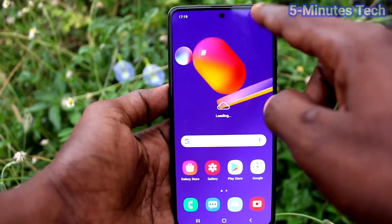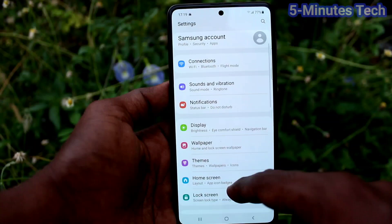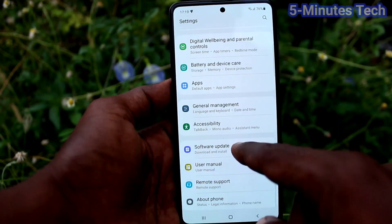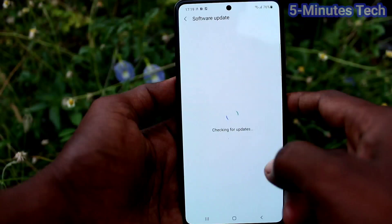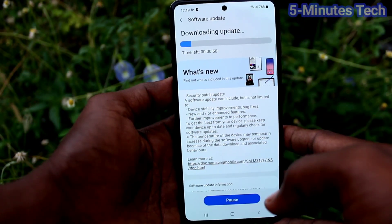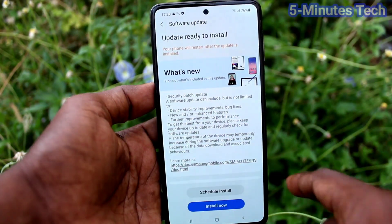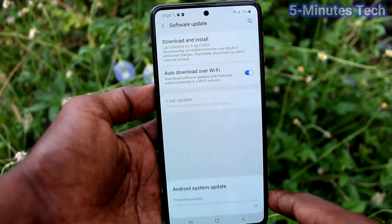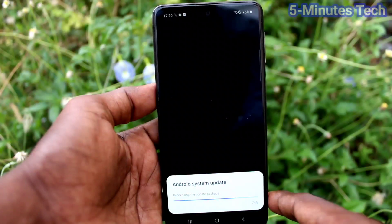To solve this, first you need to update your phone. If there is any update, do it — just go to Settings and click on Software Update, then click on Download and Install. If there is any update available it will start downloading. Yes, now click on Install Now after downloading — click on Install Now and it will be installed, just wait a few seconds to a few minutes.